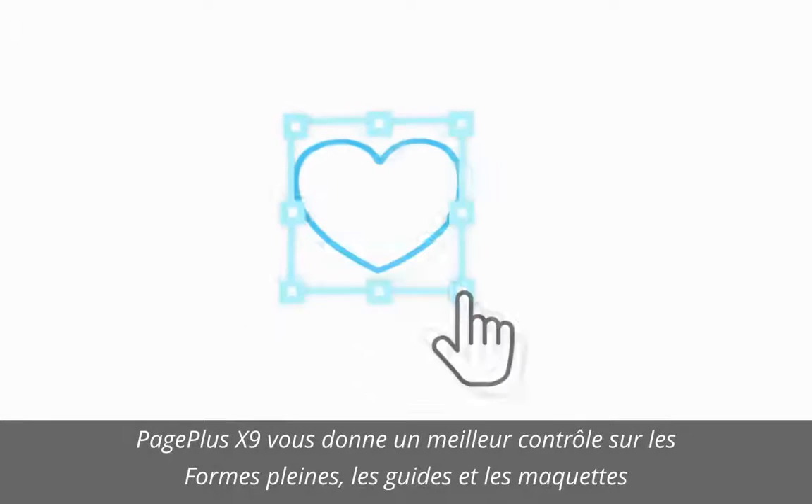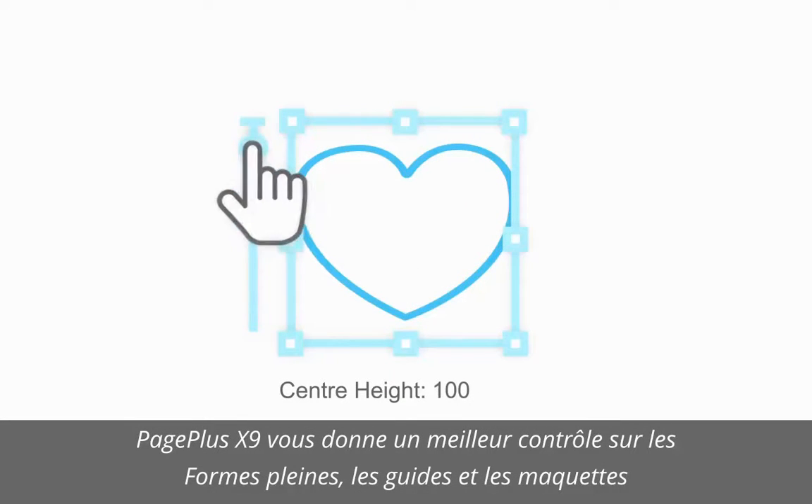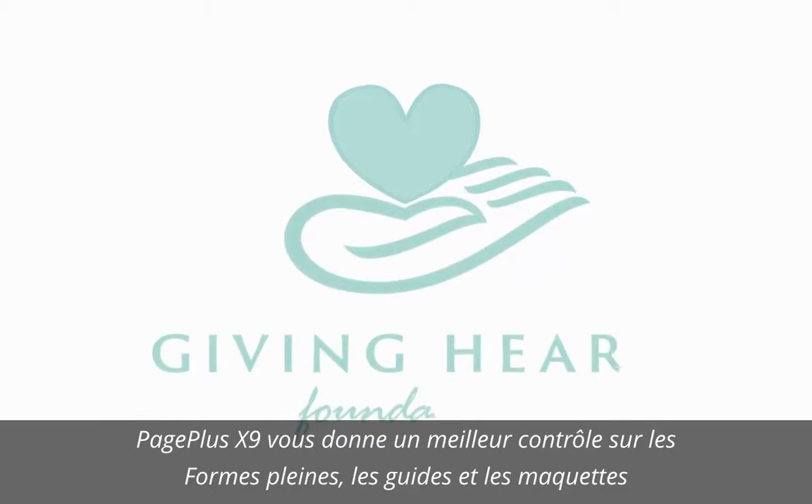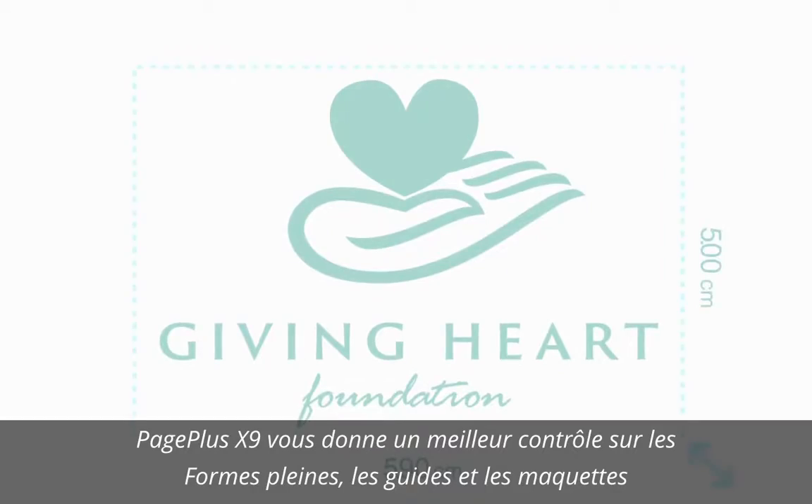Enjoy more control over your text, quick shapes and other objects when using the intuitive tool feedback, which provides helpful information live as you work, including position and dimensions on the page.